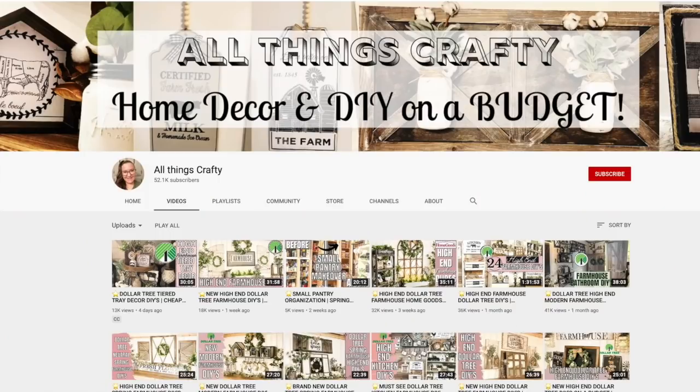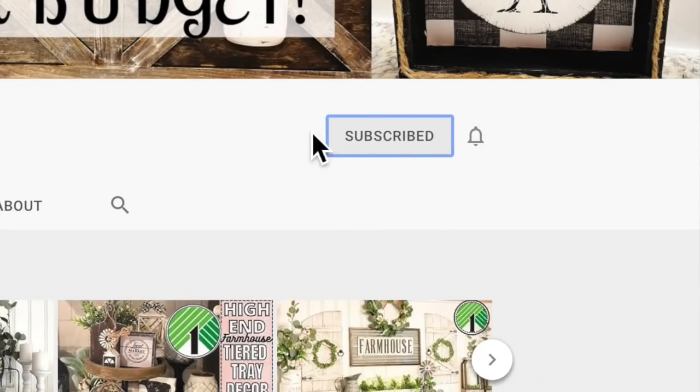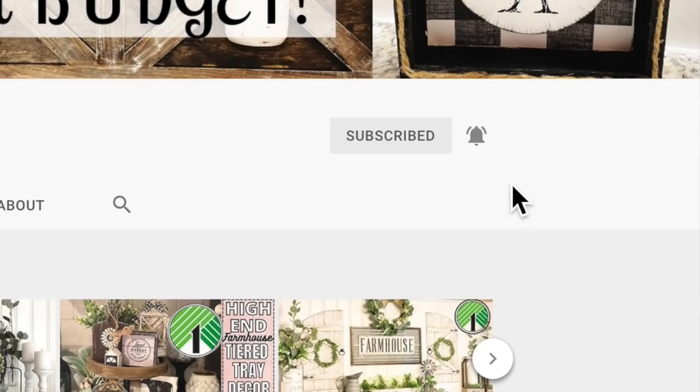I love to do all things crafty on a budget — especially Dollar Tree DIYs. Farmhouse decor is my specialty, so I would love if you'd stick around by clicking the red subscribe button and tapping the bell. Each week I show you guys my earrings of the week. My sweet subscriber Melissa sent me two gorgeous pairs because she couldn't decide on one. If you want to send me a pair to feature, my P.O. box information is in the description box below.